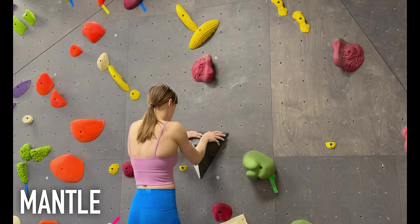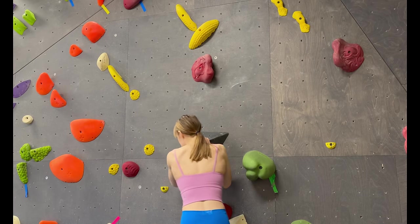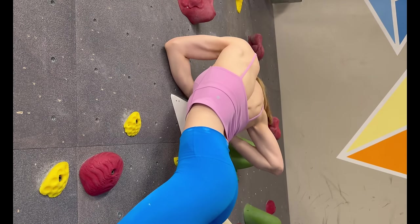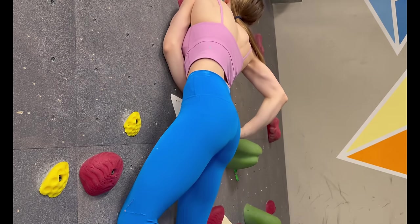A mantle is when you push down on a hold to get on top of it. Usually you need to slowly press into a mantle by first flipping one of your hands so your forearm faces the wall. Push with your triceps to extend the arm, using the lower hand for an added push.